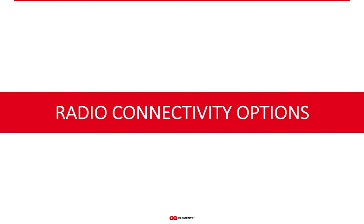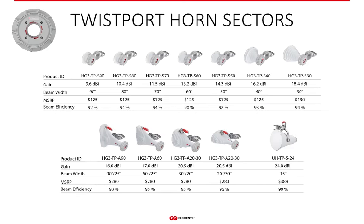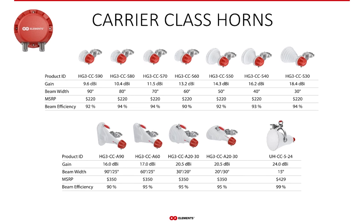With horns, you have two options for radio connectivity. You can choose horns with the twistport — our proprietary waveguide connector with practically zero loss and super easy installation and removal of the radio. Or you may prefer the female N connector interface, a traditional coaxial interface for cases when using a twistport adapter is not an option. The antennas are identical from the RF point of view — the gain and beam width are completely the same. The only difference is the connector interface.